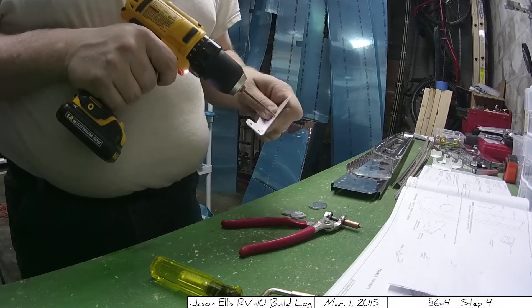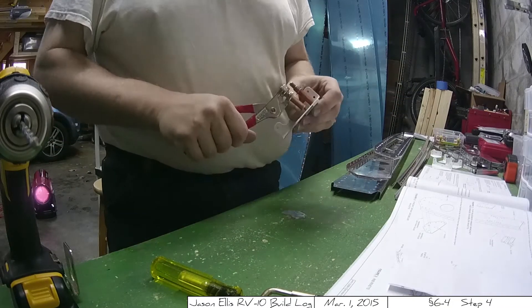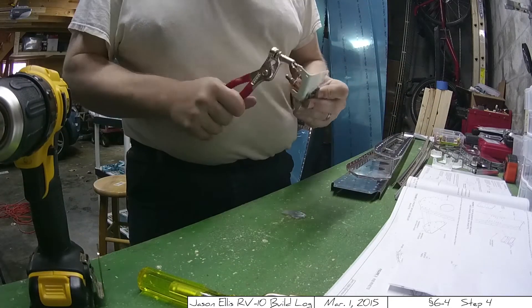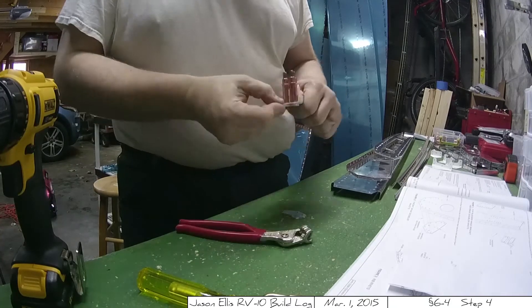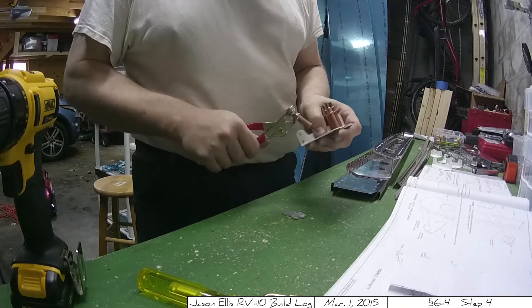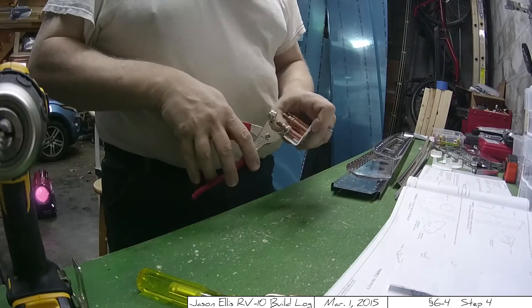Here we have a long section of getting the upper rudder bracket and clecos up with the rudder stop parts, final drilled and just prepping things and getting it ready to go. Pay attention when you put things together — I inadvertently put one of the rudder stops on backwards, which you'll see me do and then catch and undo. I at least catch my mistakes. That's good.